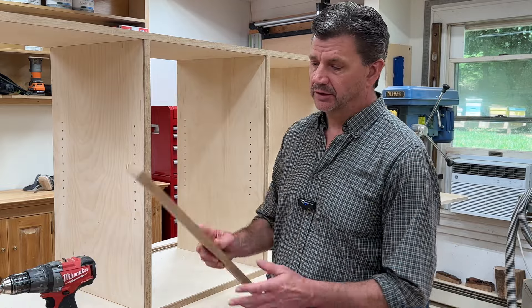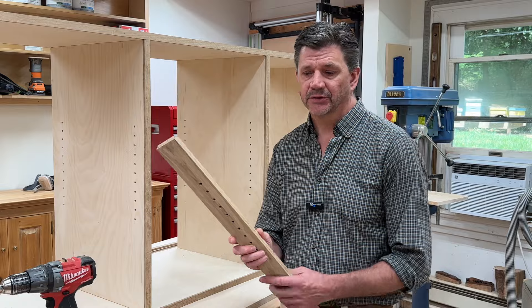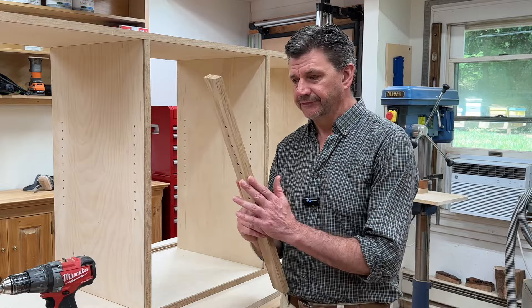And that's about all there is to it. It's a really simple jig to make and one that's very useful and customizable. You can make the jig at any size you need. A few things to think about.